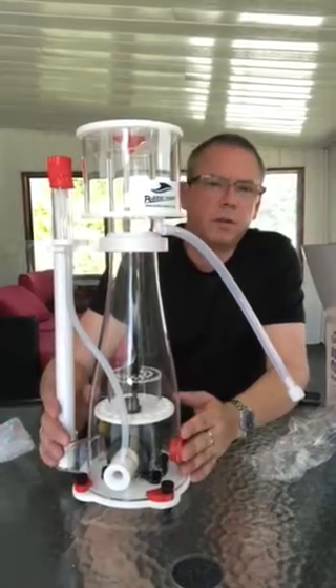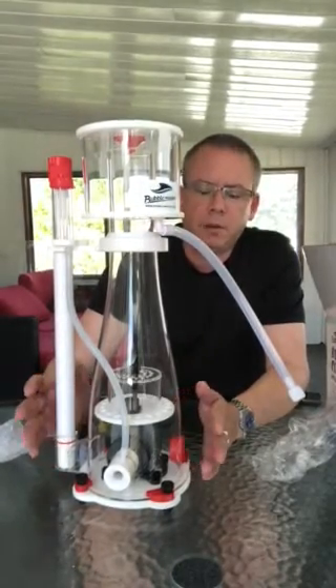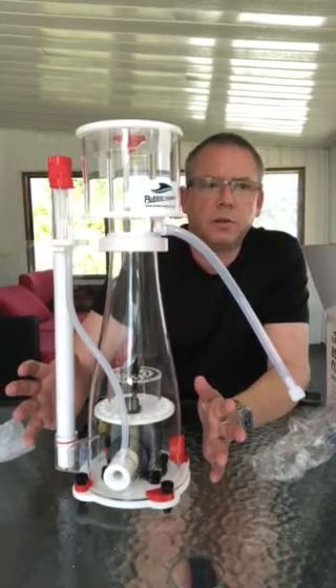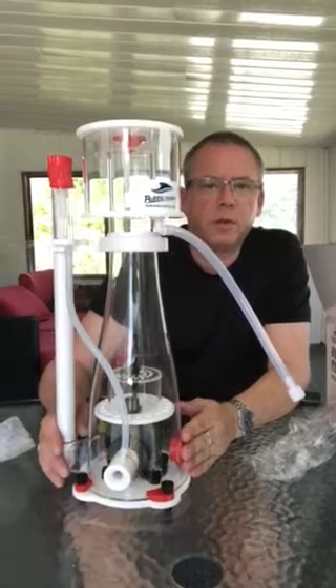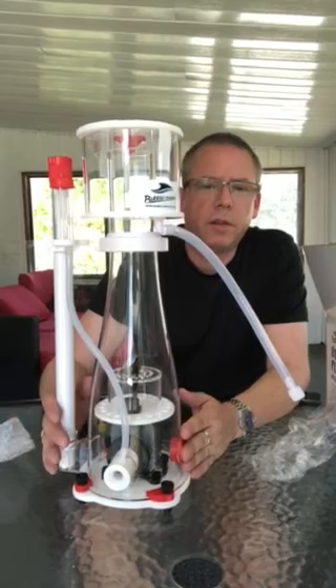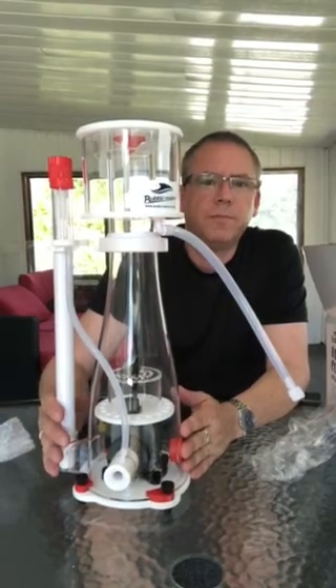So there you go — there's the Bold Magus Curve 5. Any questions, just reach out to me at sales@aqua-digital.com. I'm always around 7 days a week to answer any of your questions. Thank you for watching, and hopefully you'll check out the Curve 5 at your local fish store. Thanks guys!